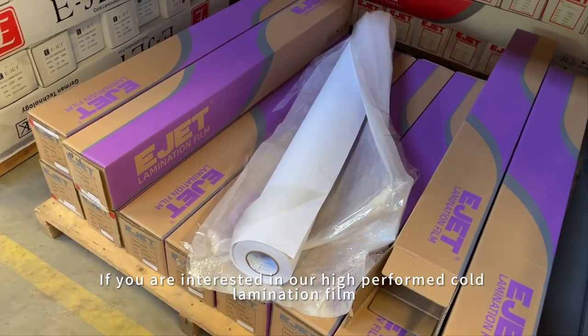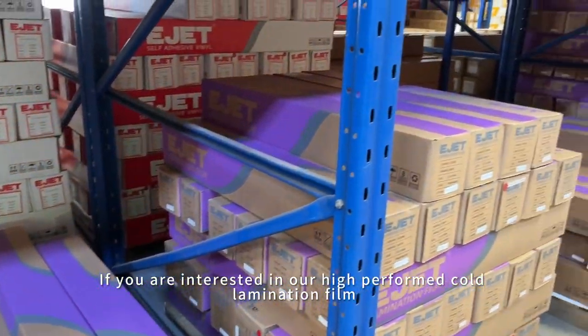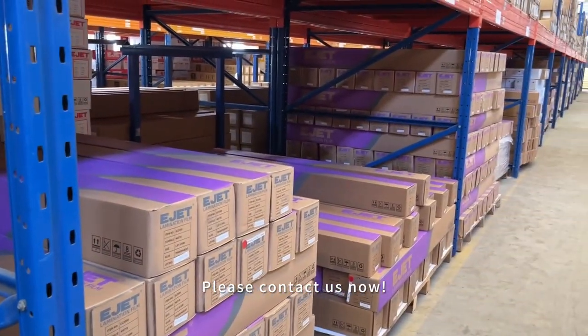If you are interested in our high-performance lamination film, please contact us now.